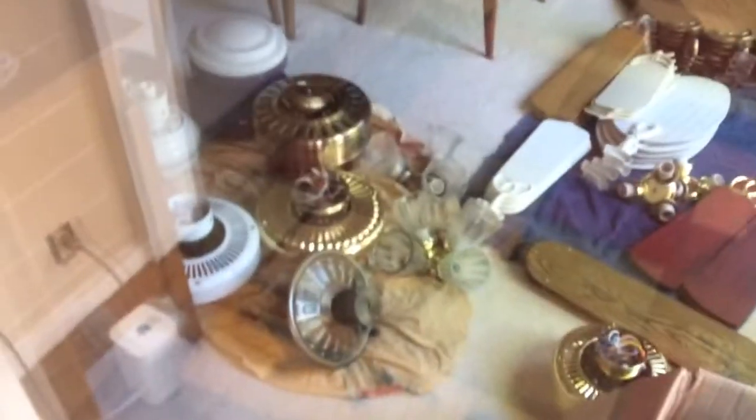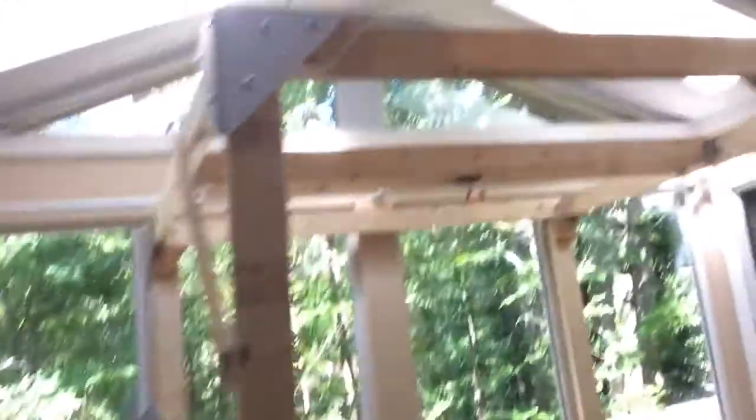We're already starting to move stuff back in here. There are the fans — we have most of them still in the dining room right now. But the workshop is amazing, I love the way it turned out.